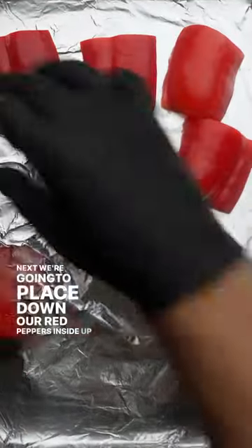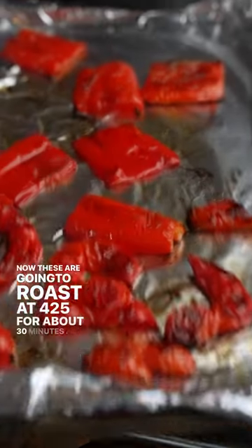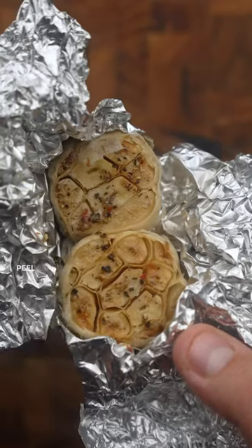Next we're going to place down our red peppers skin side up and brush the tops with olive oil. These are going to roast at 425 for about 30 minutes, and I like to flip them about 20 minutes in. When they're done and slightly cooled, the skin should peel off easily.